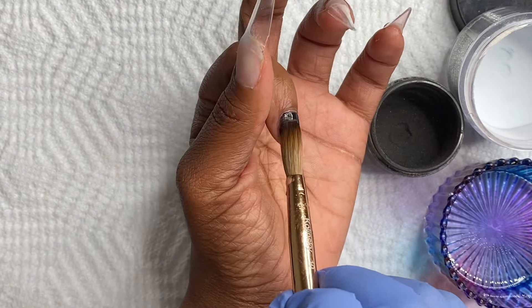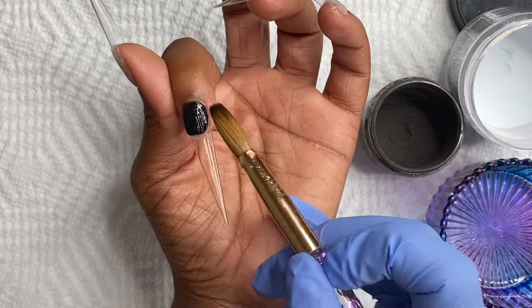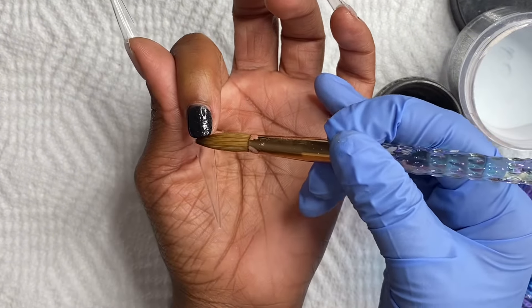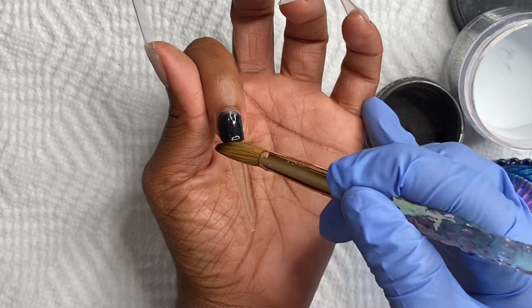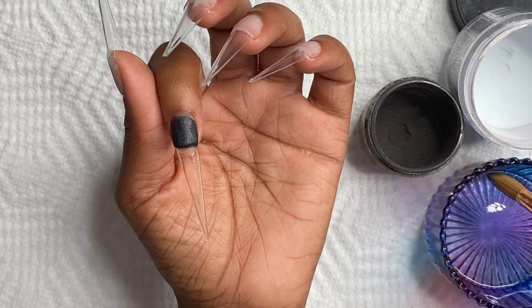All I'm doing is just basically bringing it down towards the tip of the nail and then I'm going to straighten it up and give it a nice little square, so that way I'm actually forming the lava top part of it. So I want to talk about content batching a little bit — let's get into it.